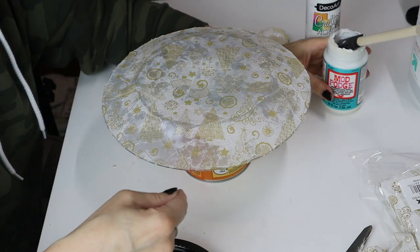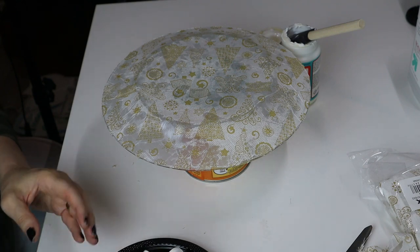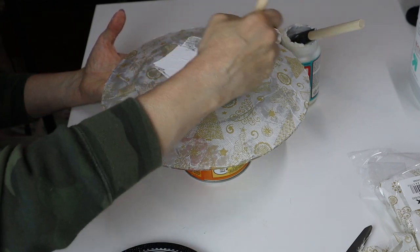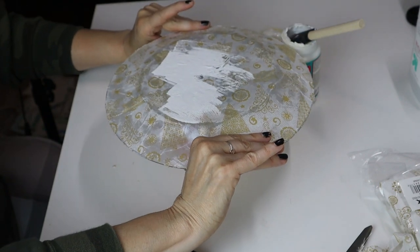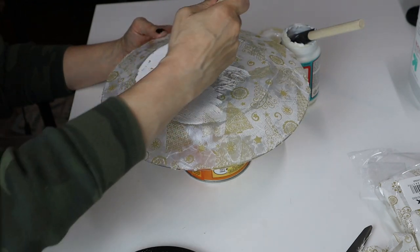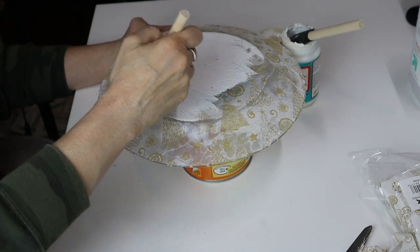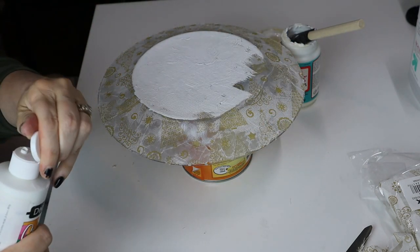Now I'm going to take some white acrylic paint and paint on this side of the plate — all behind it — so it gives it that opaque look so we can see the pattern even better. The pattern looks okay right now, but it looks prettier with the paint on it and we're going to seal it all in too. Don't use a brush for this — use a sponge or dab it with a sponge brush, something that you're not really pulling or tugging, because you don't want to rip the napkin.